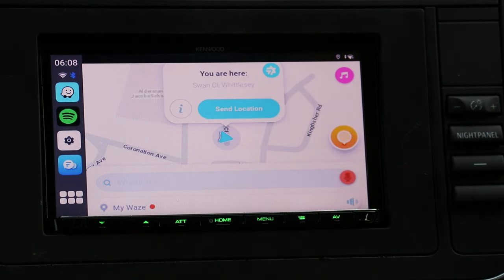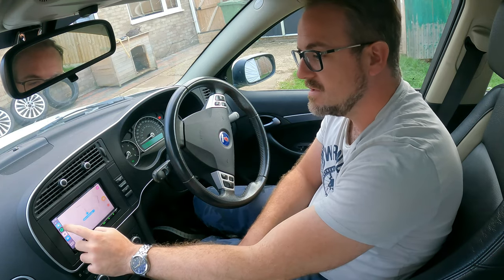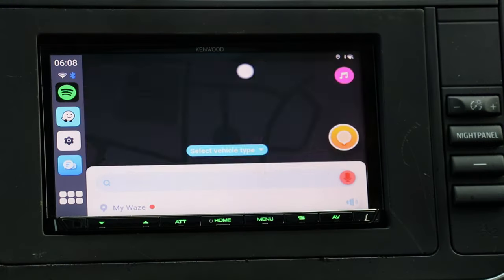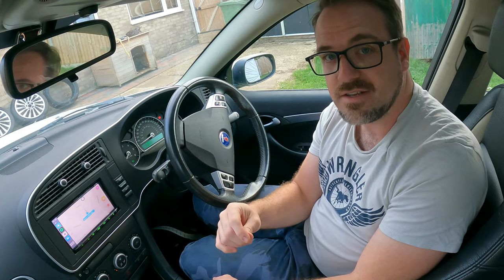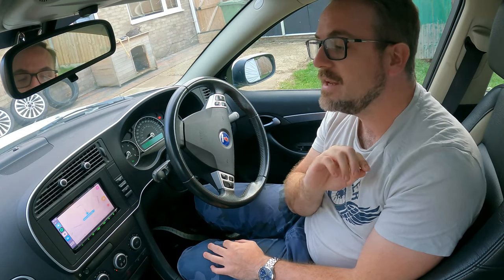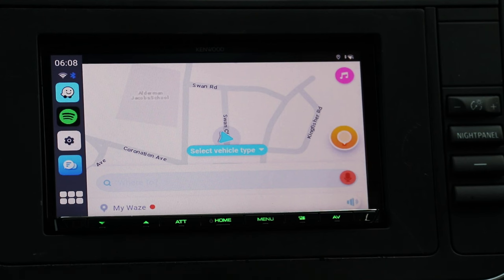Waze loaded up quickly too. You can switch between Spotify and Waze or any other apps instantaneously because they've already been loaded into memory. And don't forget — at this point no phone is connected, so you're getting all this functionality just from having this CarLink Kit. That is awesome.